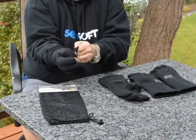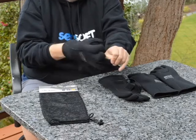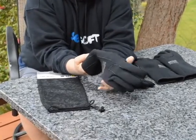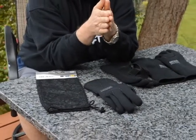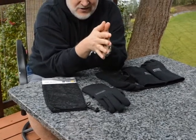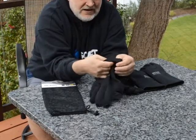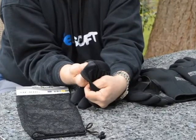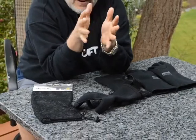One of the other things we have is titanium foil. Titanium foil is important because it reflects heat back into your hand — you want to keep heat in your glove, not out of it. You can see it right there. The titanium foil acts as a shield to keep that heat inside the glove.